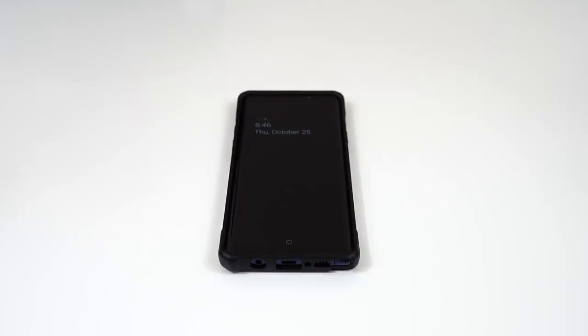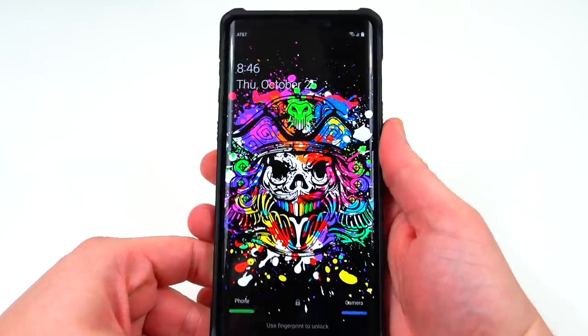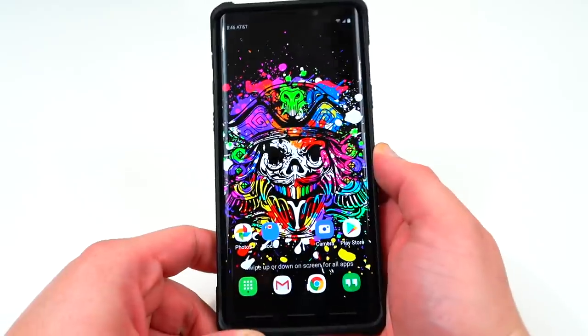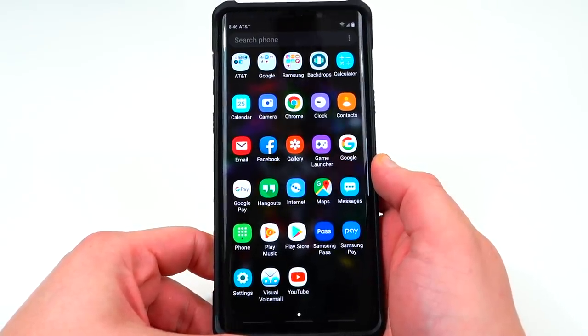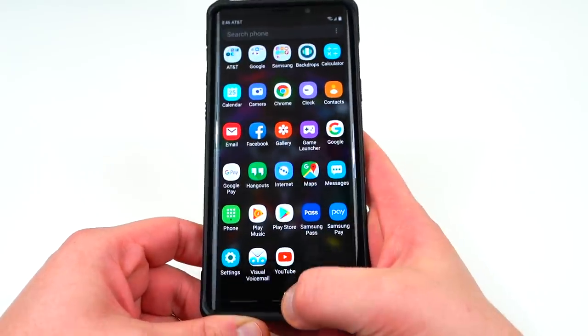What's up YouTube? Jeff back again from DopeTechDaily.com and today I'm bringing you guys another video covering the Android Pie early beta releases for the Samsung Galaxy Note 9 and the Galaxy S9 Plus. I already made a couple of videos — I made a review of the first early beta build available over on XDA from my friend Max Weinbach, and I'll drop the link below to his original tutorial in my video.